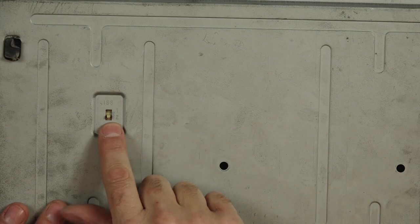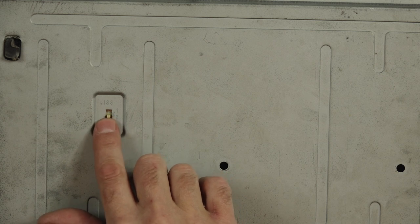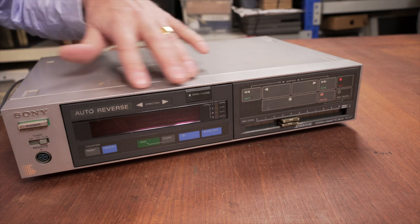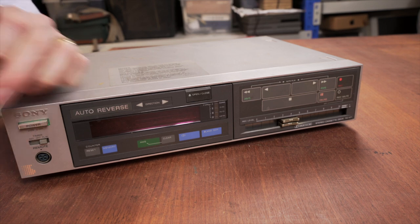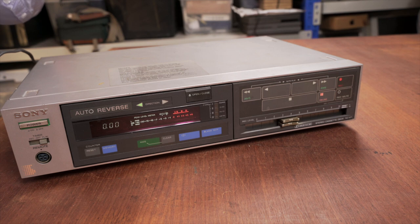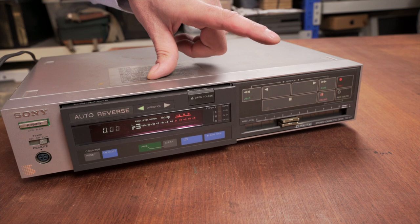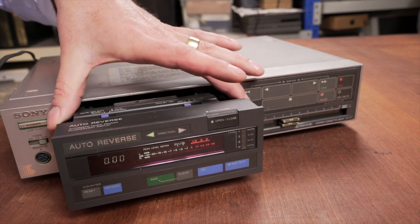On the bottom of the unit it's got an ISS switch. I actually had to look up in the manual what that means — it is to eliminate interference when recording medium wave or long wave radio programs, so that's something I haven't seen before. What I'm going to do to start with is just plug the unit in and see where it's at. The seller did say it lights up but the tape doesn't open. So, plug it in and hit the power button — yes, it's all lighting up. But what happens when we hit the open and close button? Oh, it's trying to open — it sort of got halfway there. I reckon it's just a case of a new belt.